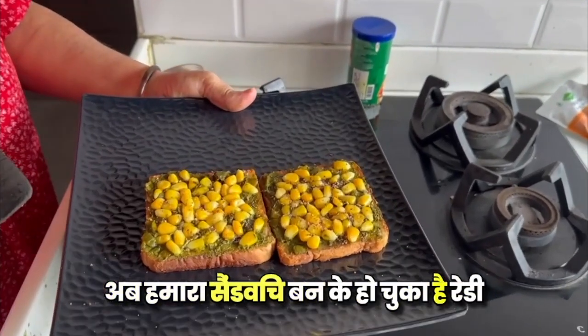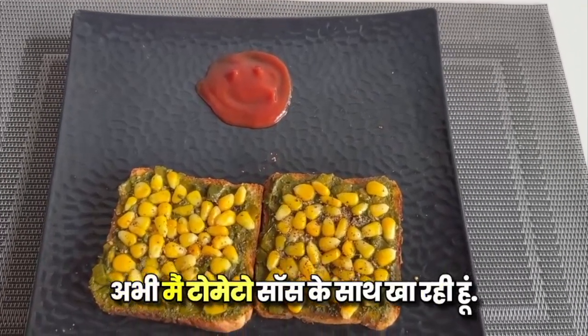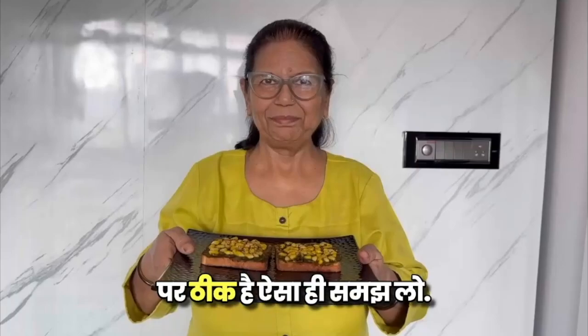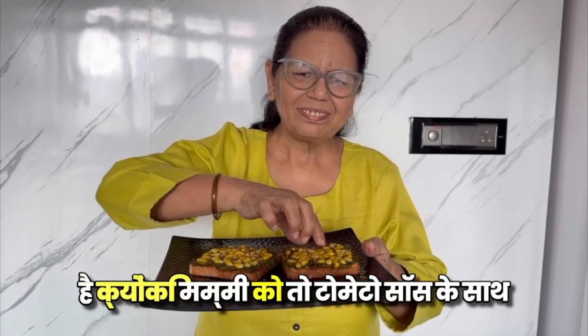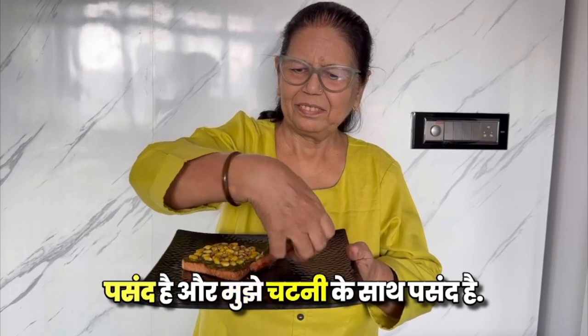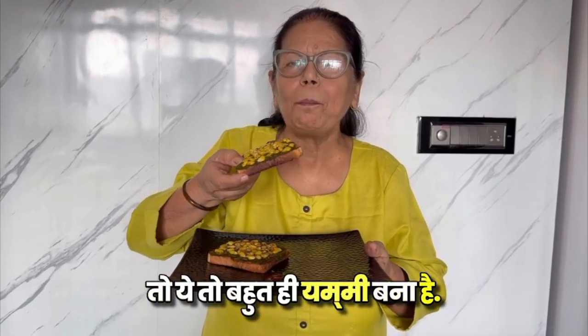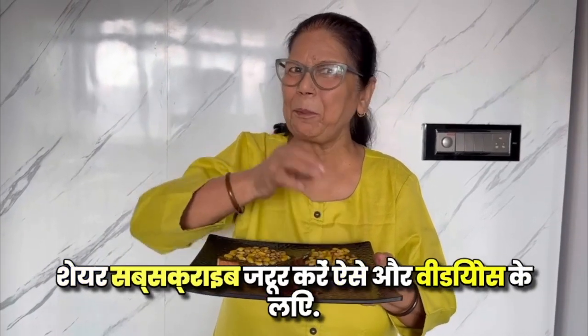Our sandwich is ready. Now I am eating it with tomato sauce — it has made a smiley! But it's okay. I am going to taste it. I like chutney too. This is very yummy! If you like this video, please like, share and subscribe. For more videos, bye-bye!